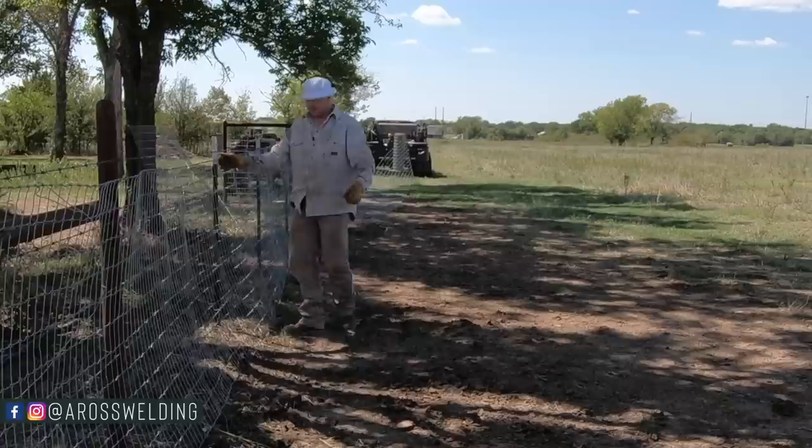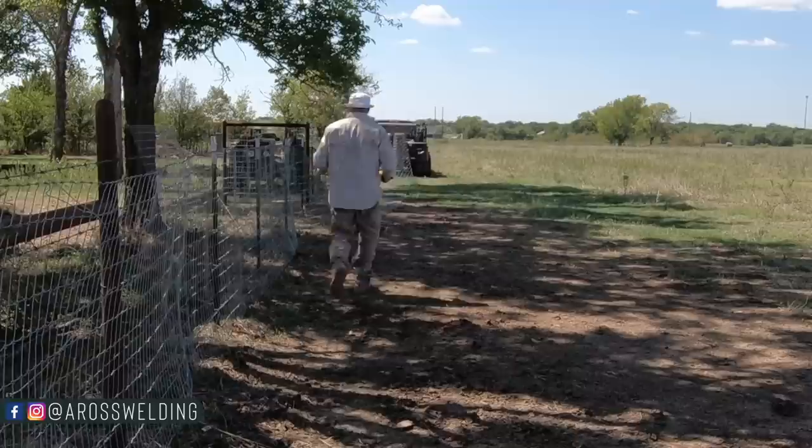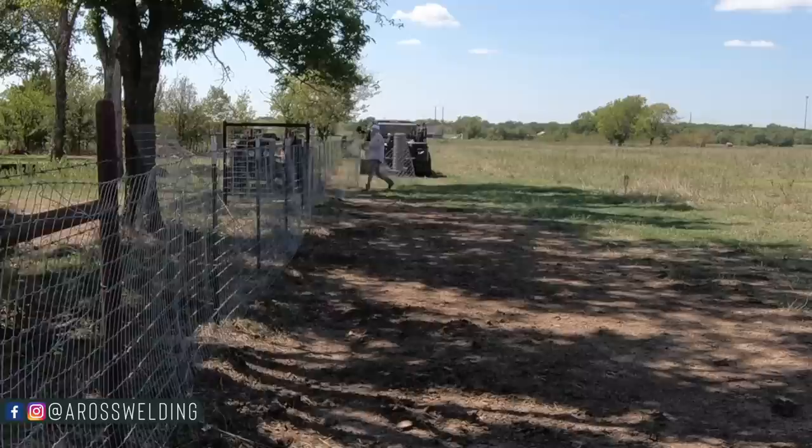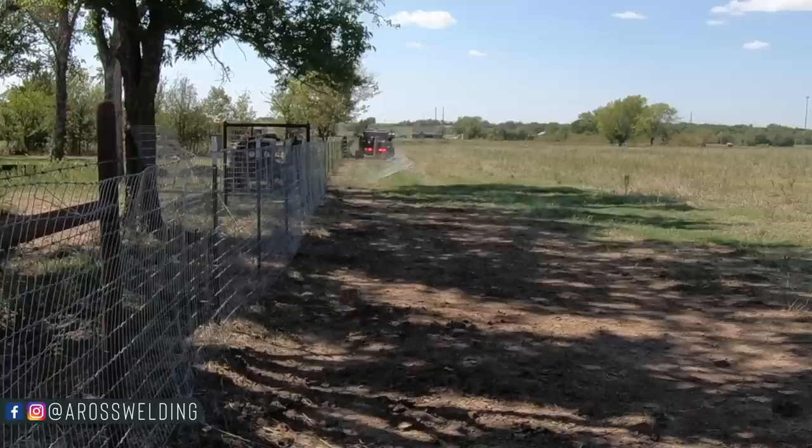Stretching no-climb is easy, they said. Not really — nobody ever told me that, I just made it up. My favorite part is coming up though — the stretching part.